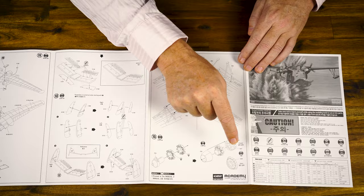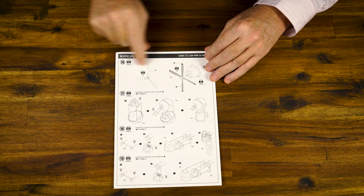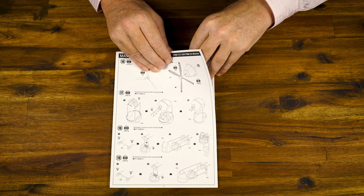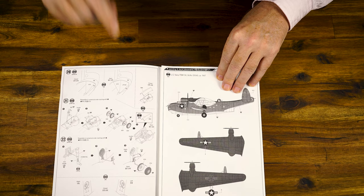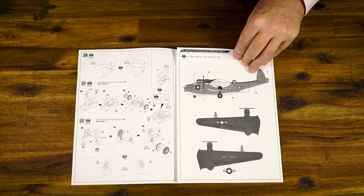We can see here the vents and engine cowls, either closed or open depending on what you want to do — so again, lots more options in this model. Manual number two starts at stage 16. We've got options for propellers, either three or four blade. We've got all the gun turrets. Make sure you check your references if you're doing the Australian aircraft — we didn't necessarily have the full gun loadout. Stage 20 covers the undercarriage and the wings. Not a huge number of steps in the assembly, but it does look really nice.